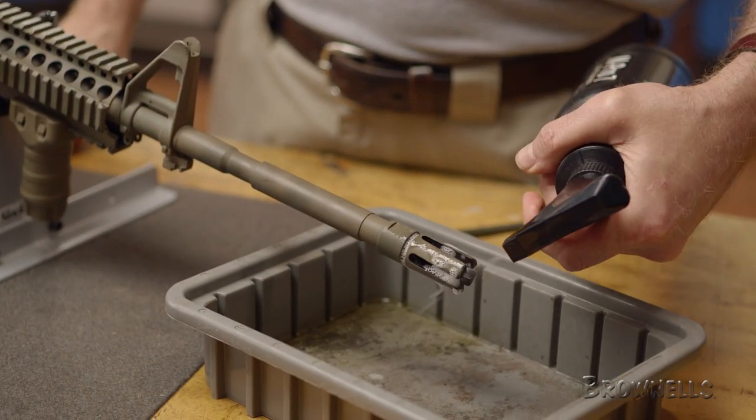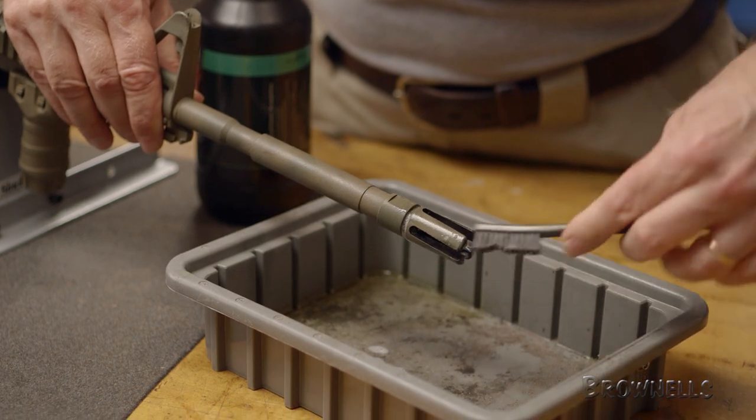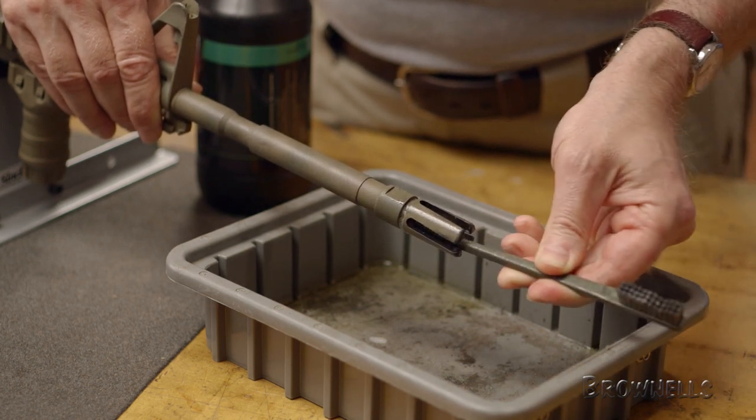While we're here cleaning the barrel, we'll also want to clean the flash hider. This is easily done by spraying the muzzle with M-Pro 7 and scrubbing, as there can be a substantial buildup of burnt powder and carbon. If not removed, this powder can reduce the effectiveness of your muzzle brake or flash hider.